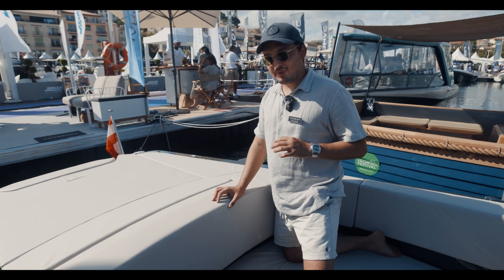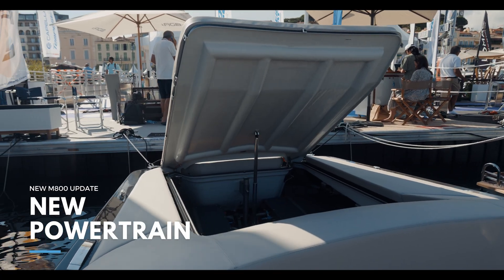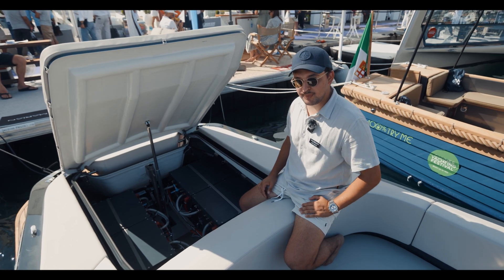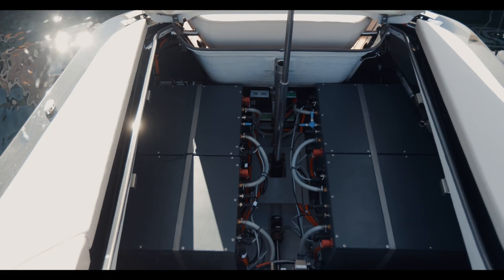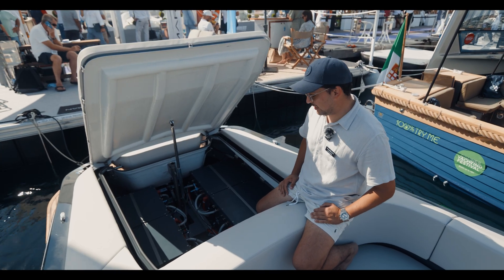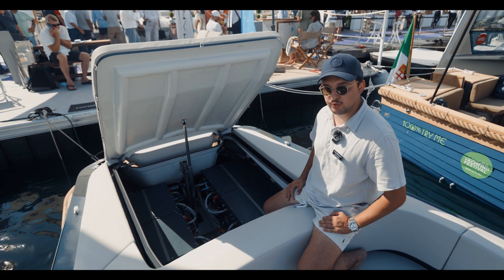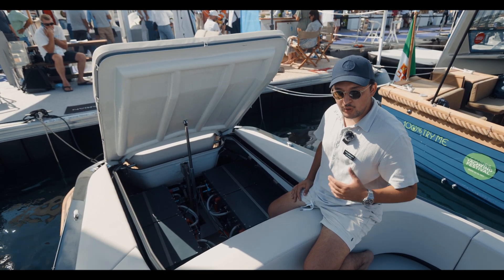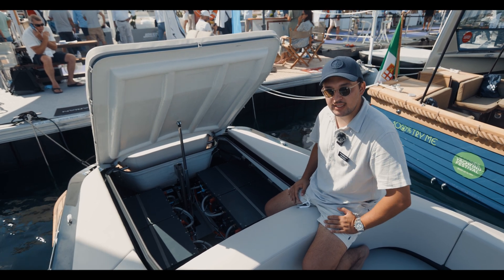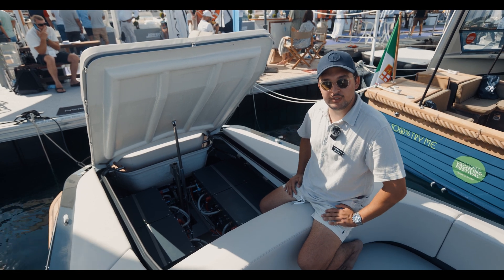Let me show you now the biggest of the upgrades: the powertrain system and the new batteries. This is the new Marion powertrain designed especially for salt water. At the back you can see the lithium batteries, which are now water-cooled to improve the performance of the boat while driving. It also has the capability to use CCS charging to charge within 30 to 50 minutes.